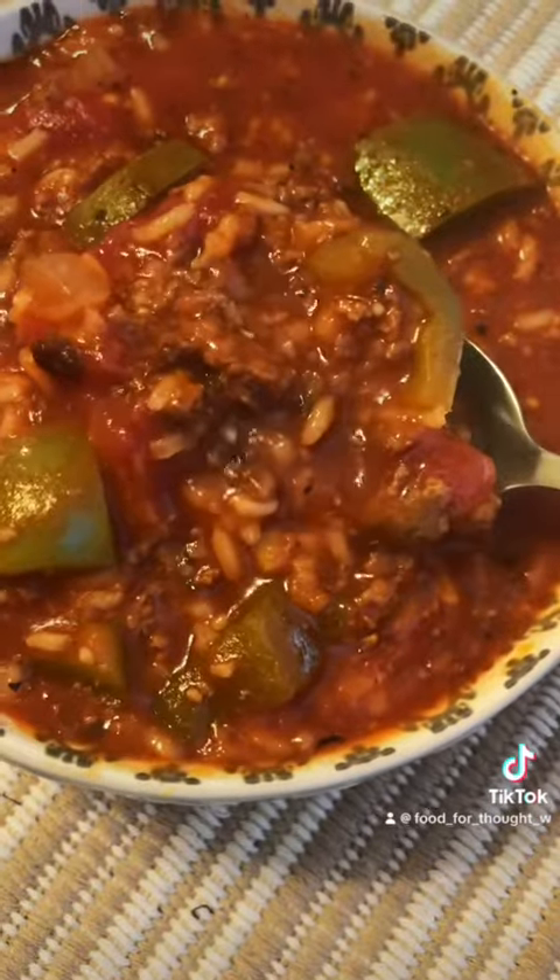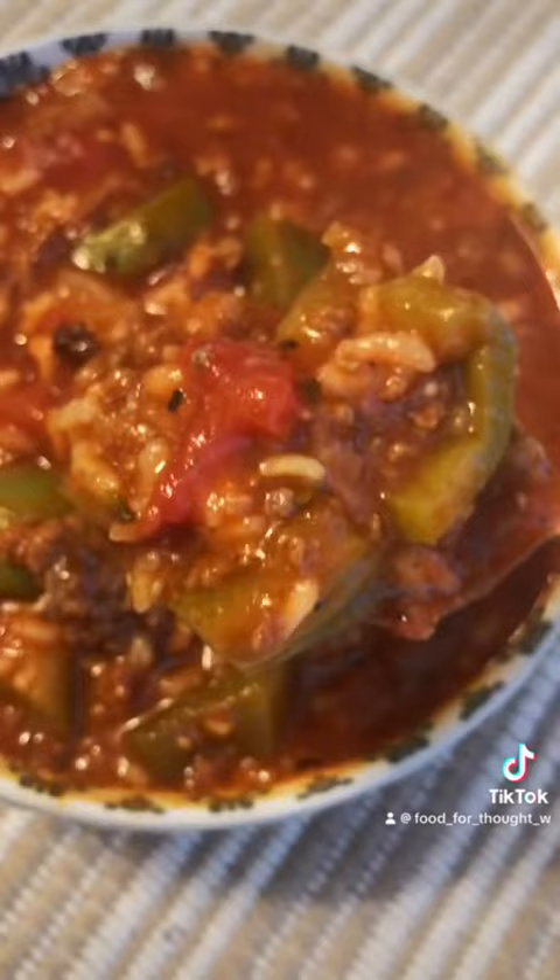This was so good! If you like soup toppers, you could add cheese or sour cream, and top it with green onions or parsley. I liked it just like this. I hope you enjoy this recipe.